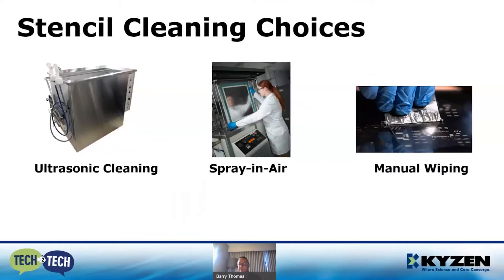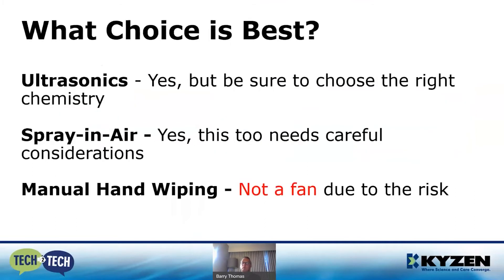We have equipment choices. On the left-hand side is an ultrasonic cleaning piece of equipment, in the middle is spray-in-air, and then we have the good old-fashioned elbow grease — manual wiping. Ultrasonic and spray-in-air systems can be rinsed with either DI water or a solvent. I usually default to ultrasonics or spray-in-air; I'm not a big fan of manual hand wiping. You get a better flushing action and it's more comprehensive. Manual hand wiping is subjective to the operator — it lends itself to missing spots and you have a tendency to push and move the paste around the stencil rather than actually cleaning it.